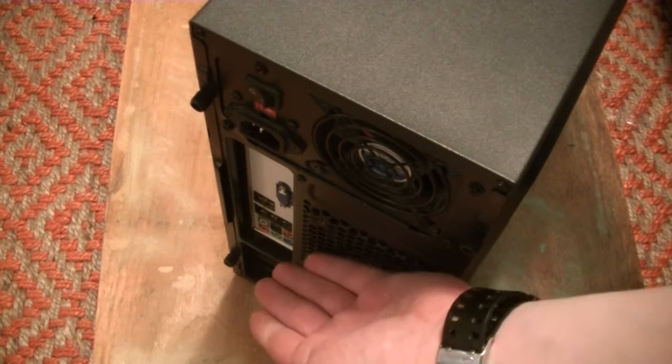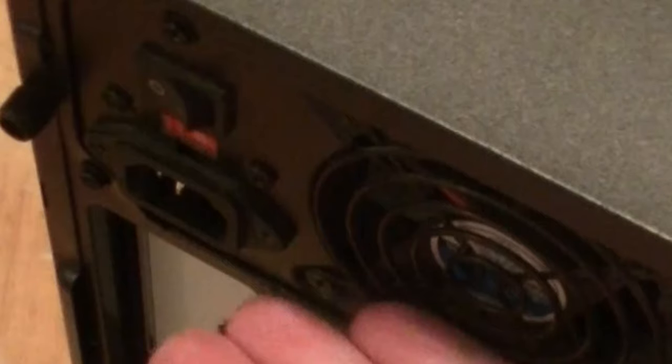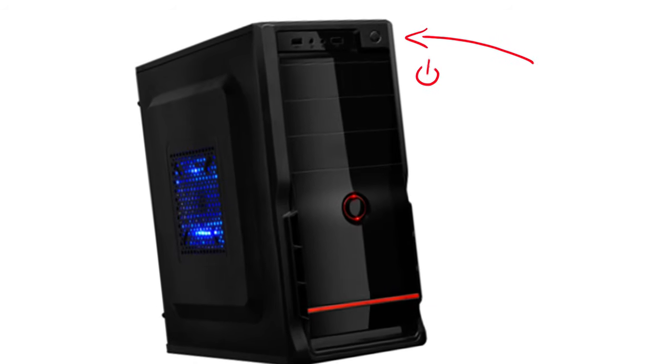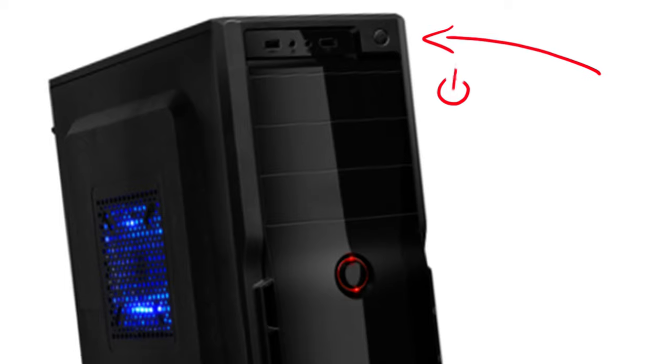First, before opening your computer up, always make sure all the cables are unplugged. And if your power supply — that's the thing that the main power cable plugs into and then into the outlet — has a switch, make sure it is switched off. To be extra safe, you can also press the power button at the front of the computer after doing this in order to release any potential stored energy.